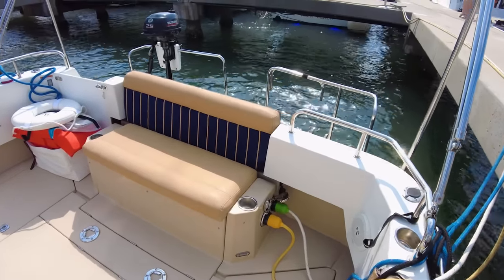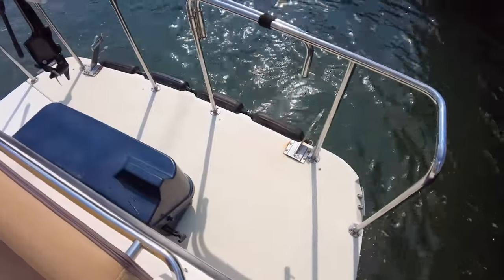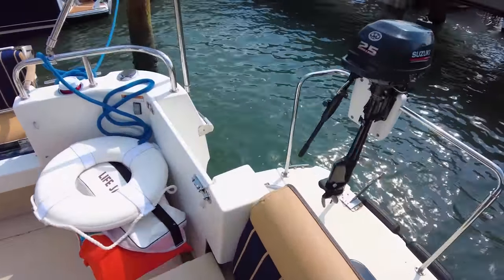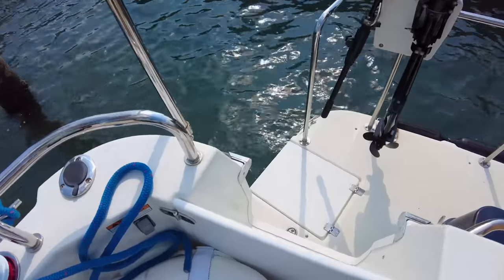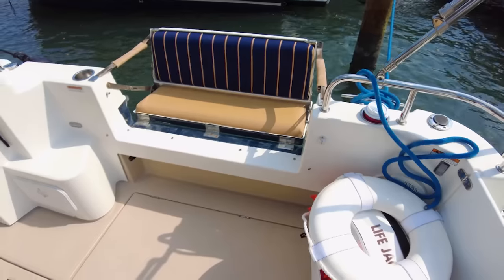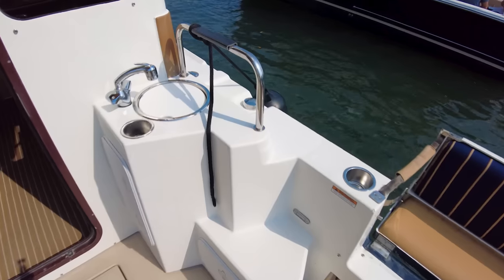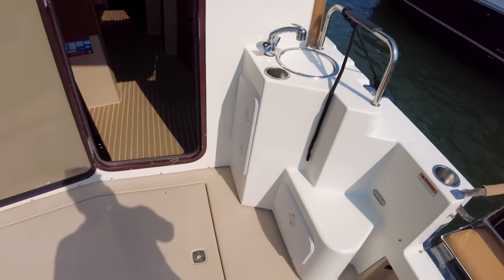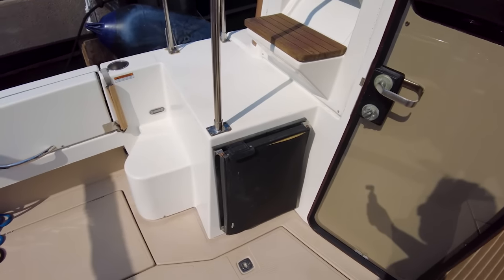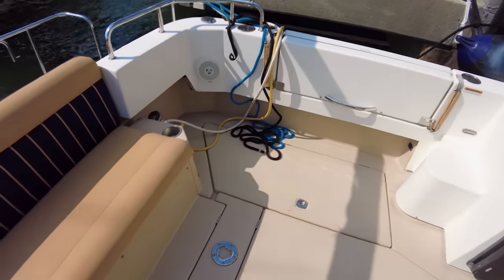Stepping onto the aft deck and looking at the swim platform off of the transom. There's a stern rail off of that swim platform, as well as dinghy mounts — this is where your dinghy's going to go. The door through the transom is over here on the starboard side, as well as a fold-away swim ladder. These folding cockpit seats are really clever the way they work — how they fold outward and don't take up any cockpit space, then fold back away while you're underway. Got a nice little sink back here, as well as a fridge on the port side, and you can see how those cockpit seats fold away.